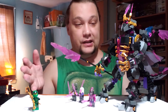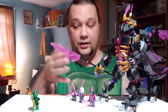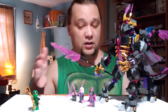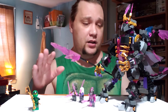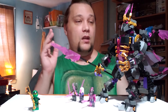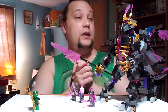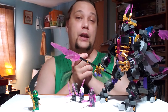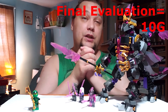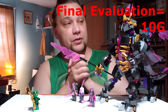I'd like to see another figure, or even remove one of the guards and swap in a ninja — that would be good too without changing the price any. That gives us a final evaluation grade of a 10 G. This is a really good set as far as I'm concerned.